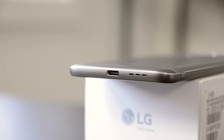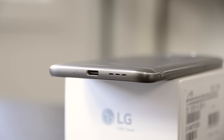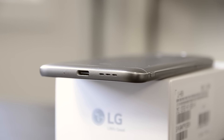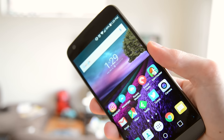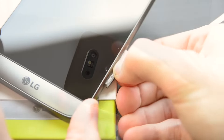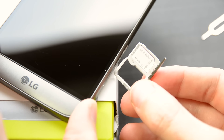There are a lot of great hardware features around the G5, like the USB-C port on the bottom with Quick Charge 3.0. I love seeing USB-C on smartphones. The fingerprint sensor on the back is very responsive and accurate, and doubles as a power button. I also like the inclusion of a microSD card slot to easily expand storage.